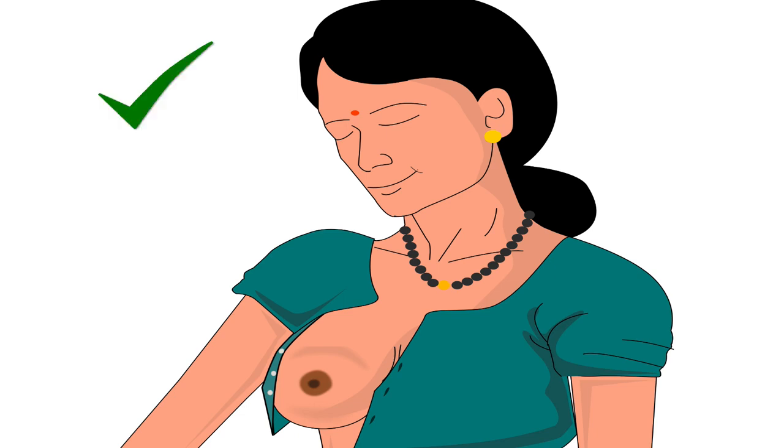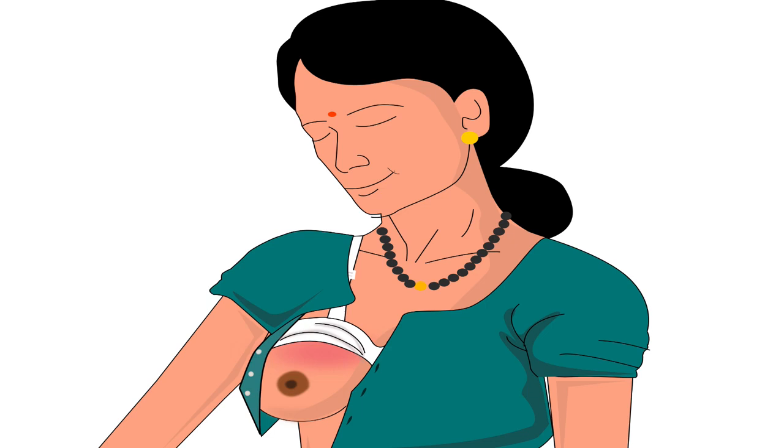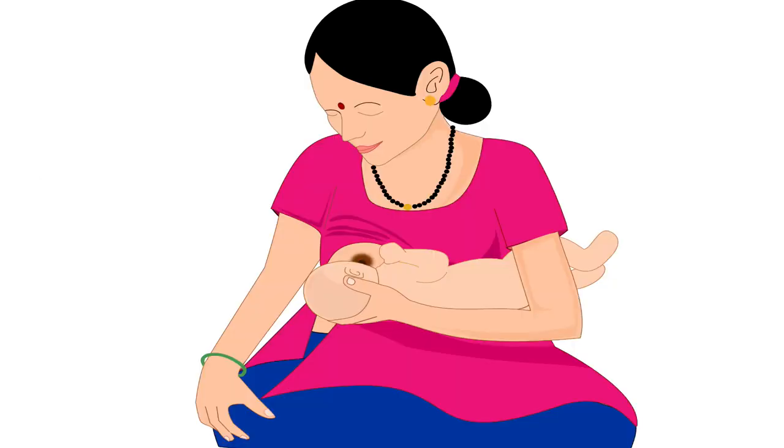Mother should uncover the breast from which she wants to feed the baby. She should ensure not to put pressure of her bra or blouse on the breast. After sitting comfortably, bring the baby to the mother. Mother should hold her baby's head with the hand opposite to the breast that she will feed from. The baby's legs should be tucked under the mother's armpit of the same hand.